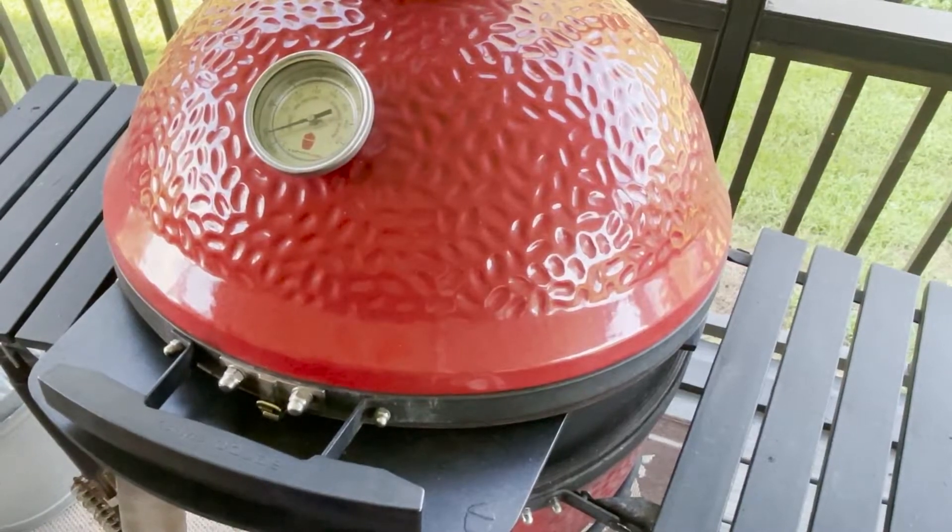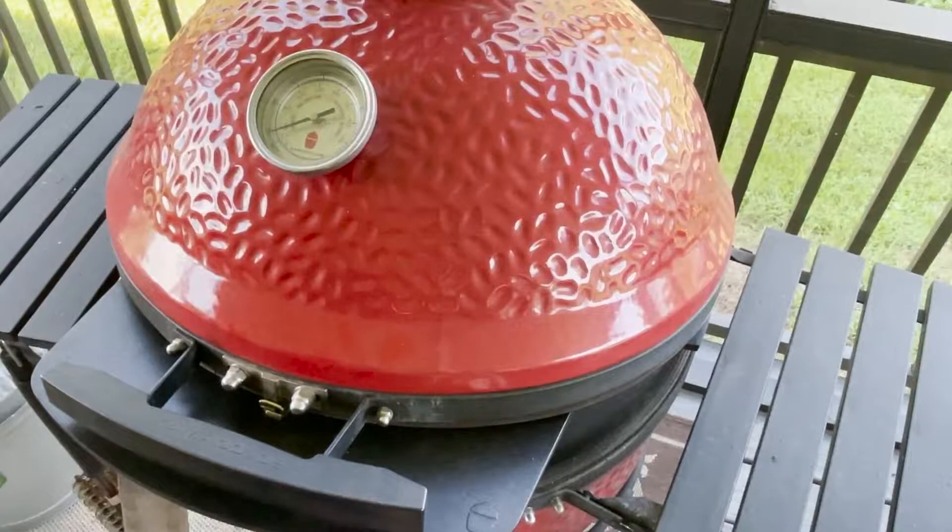Once we get up to temperature — once our stone gets up to around 450 degrees or so — I'm going to throttle the bottom vent back to about halfway open so we can keep it right around the 600 to 700 degree range. Alright guys, I'll be back when this gets up to temp.